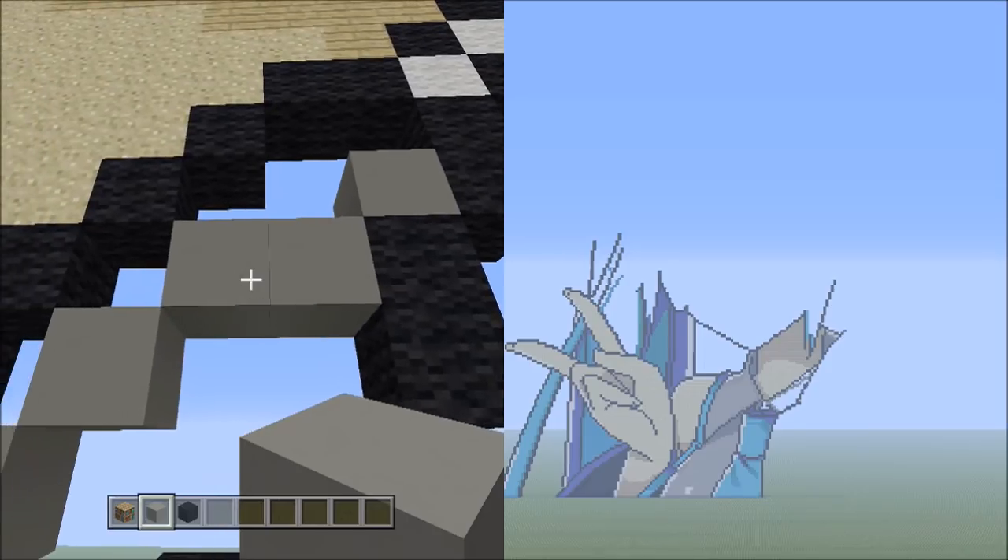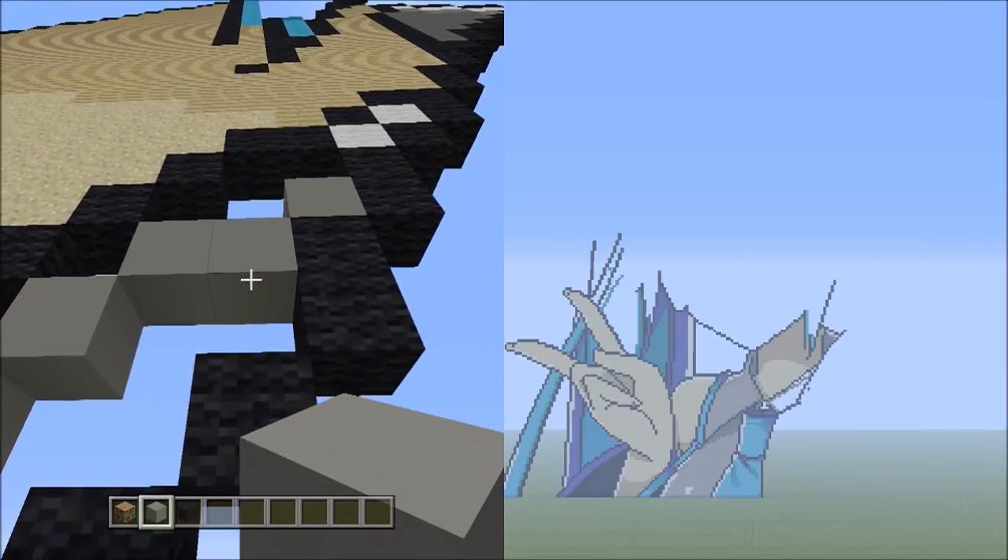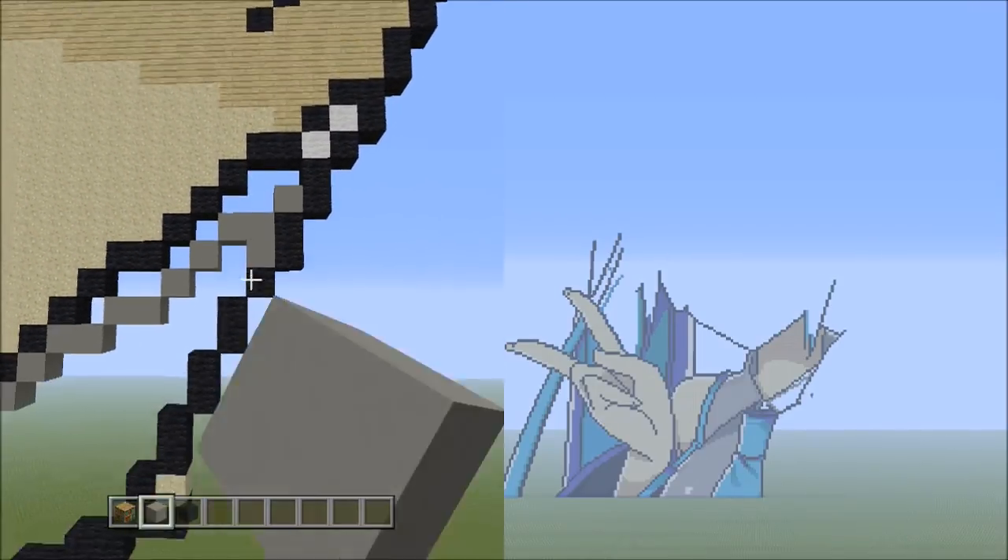Going back to these 2 blocks of light gray concrete, underneath the right block add 1 block — that's 1. So it should look like this.